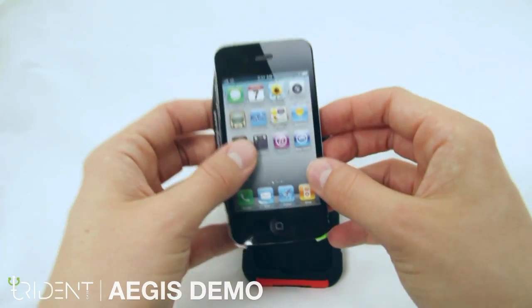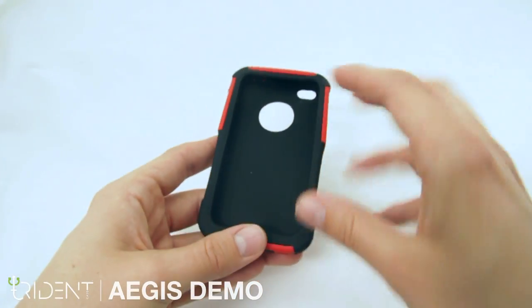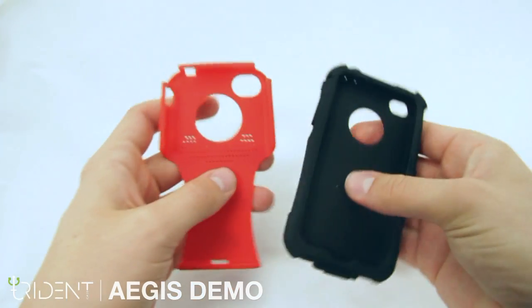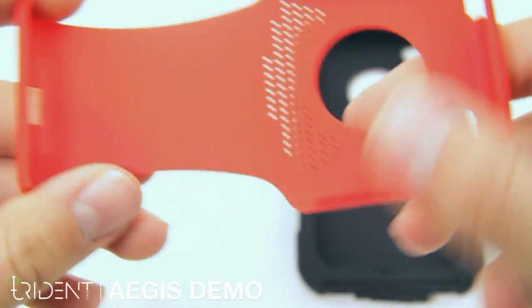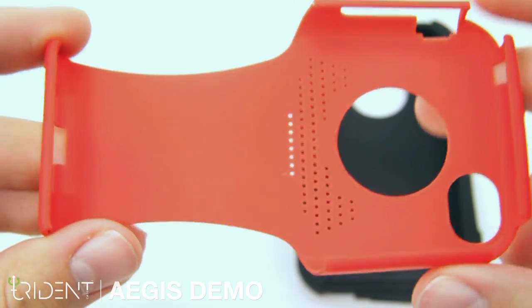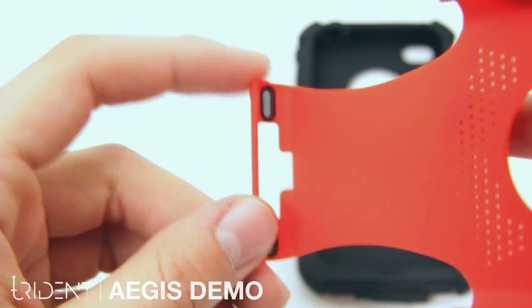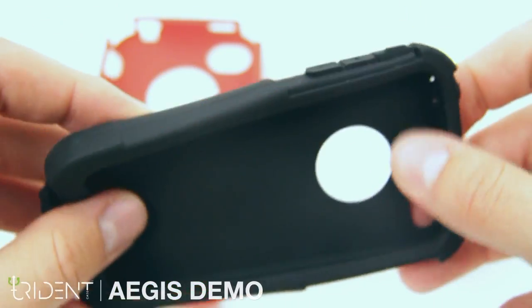We can set this all aside for now. To take the case apart, simply remove the silicone from the polycarbonate. The outer shell is comprised of tough polycarbonate. You can see the dust filters installed here that will keep debris out of your phone. The inner silicone is soft and shock absorbing.